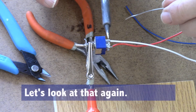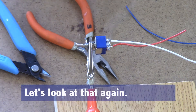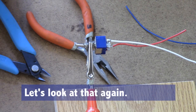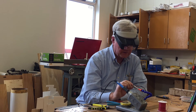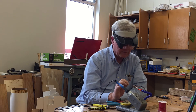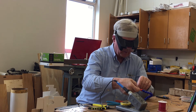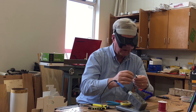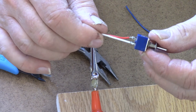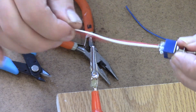Most of the time, people tend to spend far too much time with the soldering iron located around the delicate parts of the electronic components, and it gets too hot and damages the materials. So that was a kind of perfect amount of time. It's very clean, and it makes a super permanent connection.